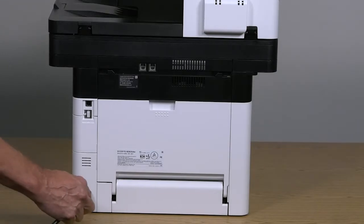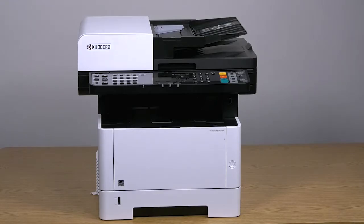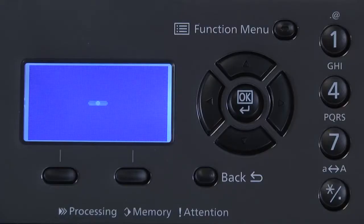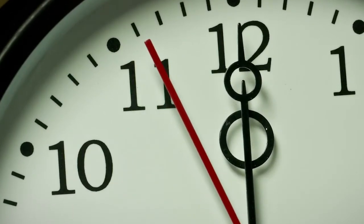Plug the power cord into the back of the printer. Power on the printer by pressing the power button found on the lower right front of the machine. Allow the machine to run its start-up sequence. This may take up to 10 minutes, so please be patient.